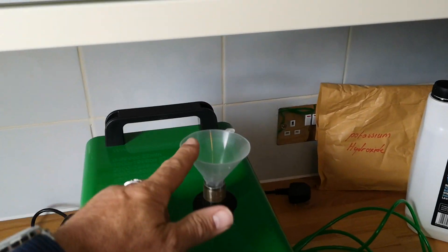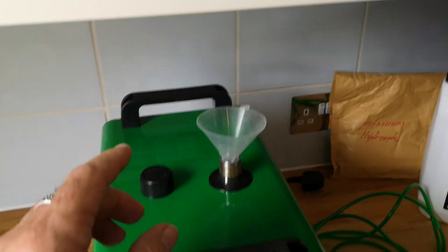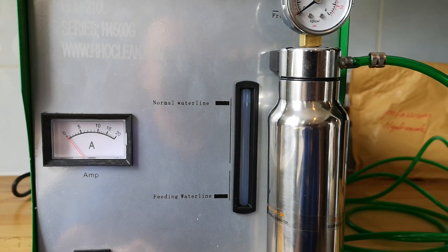You fill up the top tank first of all — this one takes just over two litres of water. You've got the gauge on the front there, so fill it up to the max.